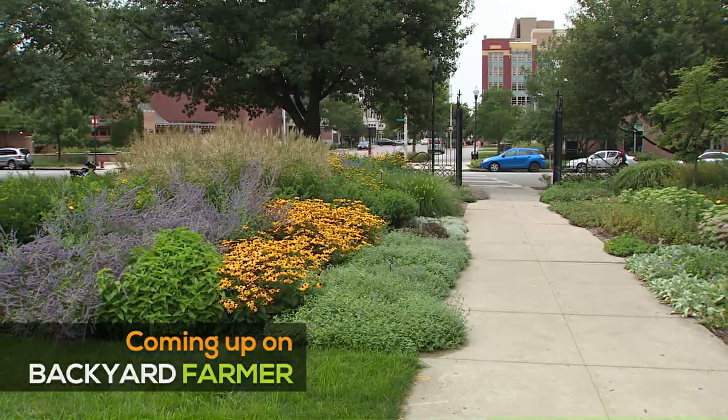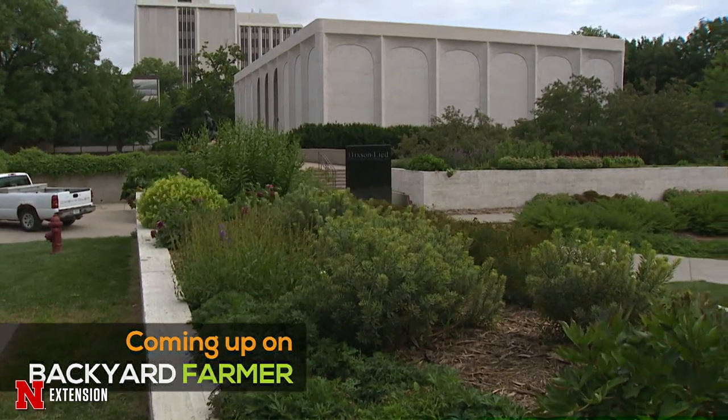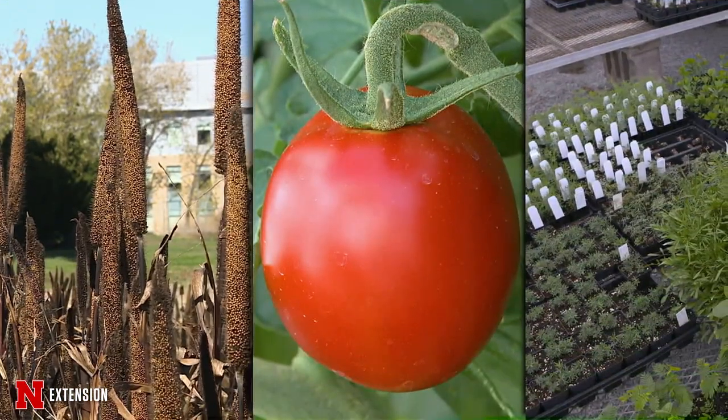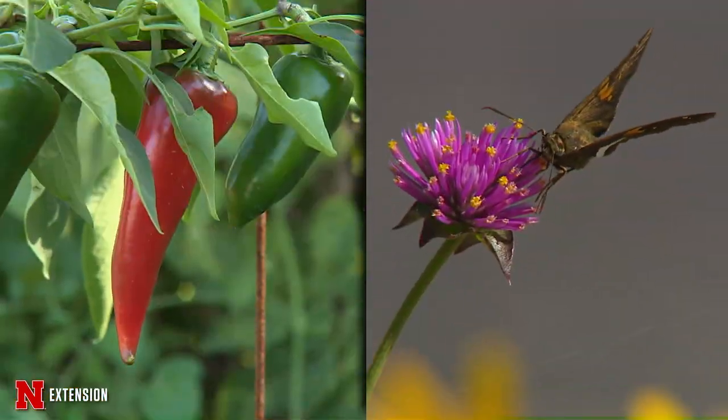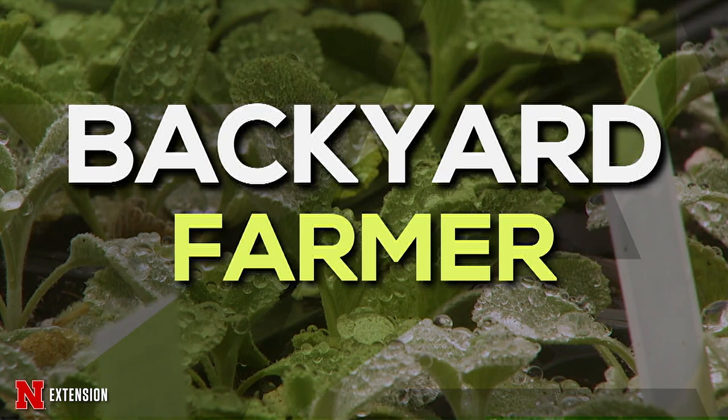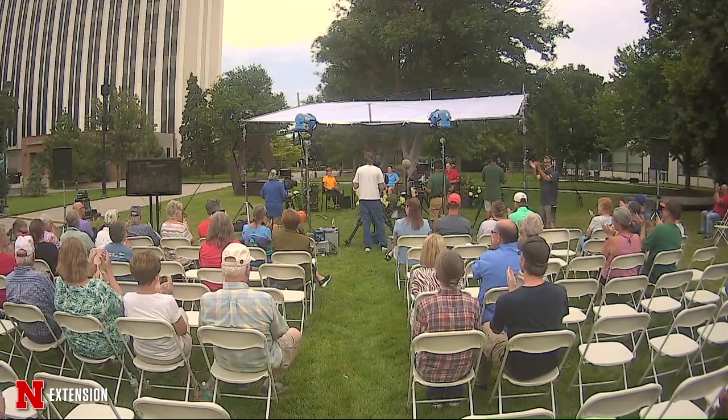Tonight on Backyard Farmer we have a special program from the University of Nebraska City Campus. Join us for an hour of good gardening right here on Backyard Farmer. Hello and welcome to Backyard Farmer coming to you from UNL City Campus. We are so glad to be here to answer your questions. This is a taped show, so you can't phone in, but make sure if you have questions for a later show, you email those to byf@unl.edu.